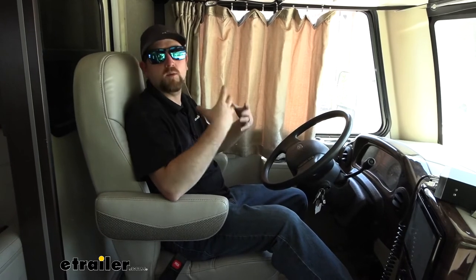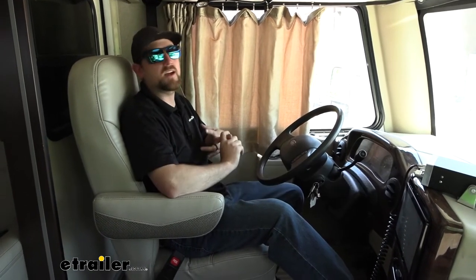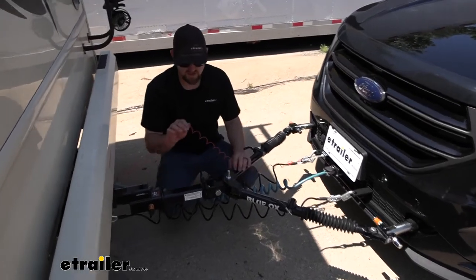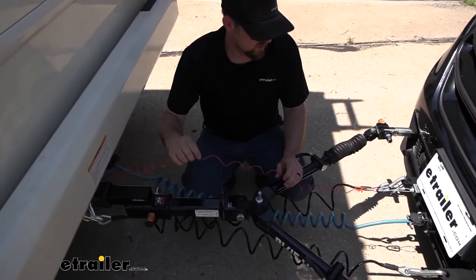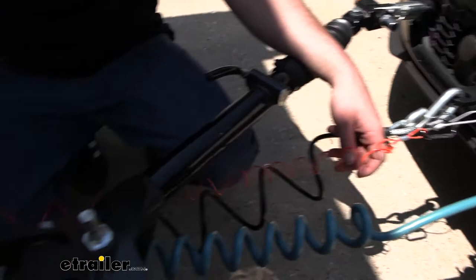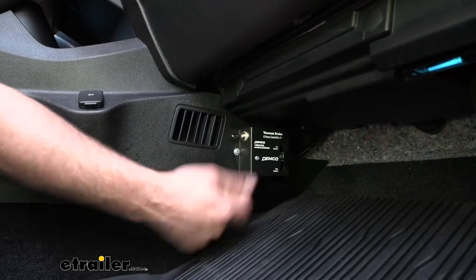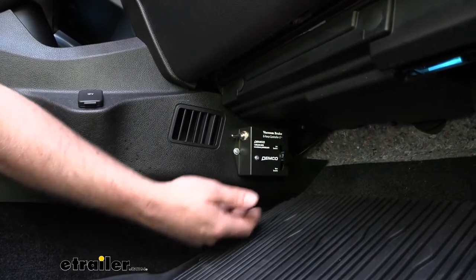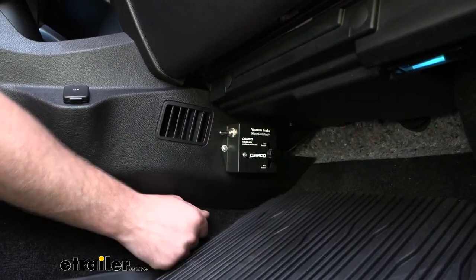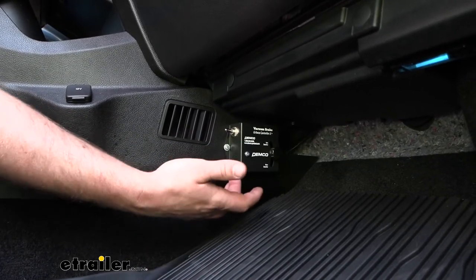One of the big questions people wonder about is how easy it's going to be to set up, and with this system there are essentially two steps. First, you have a tether cord for your breakaway switch — you simply connect it to the breakaway switch and then the other end goes onto your motorhome's hitch. Then all you do is come inside your vehicle and activate the system using this G-Force controller. Turn the switch on when you're ready to flat tow, and when you're done, turn it off.